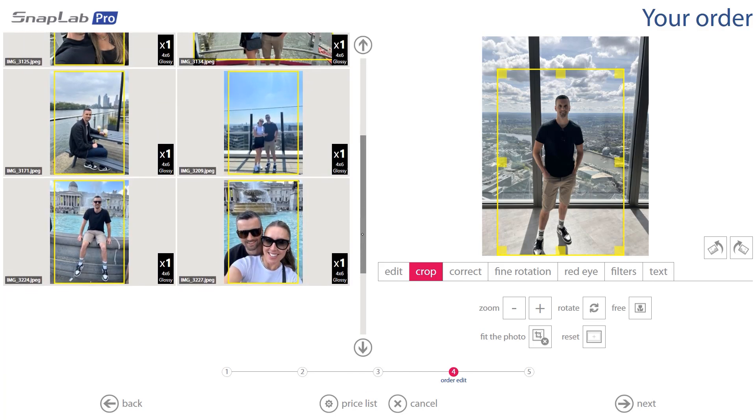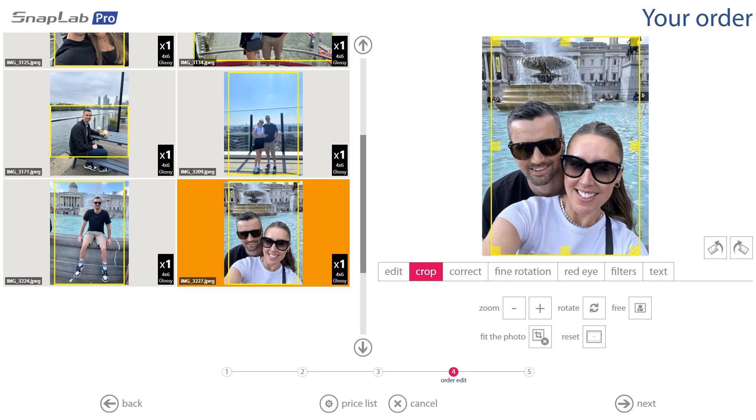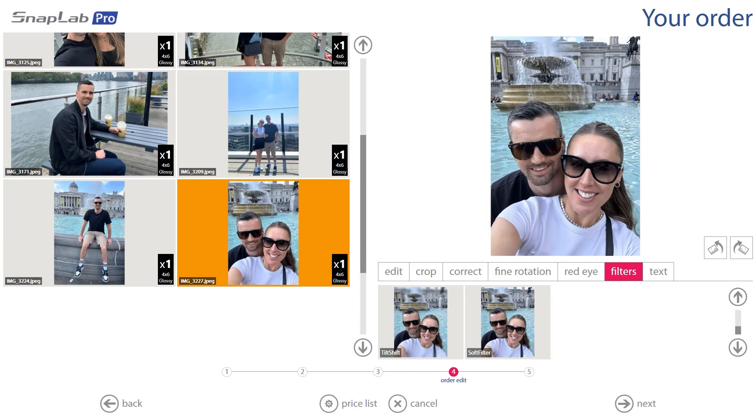We're going to load up another image and flip the orientation — so maybe we prefer this one in landscape mode. And I think this one would look good in black and white, so we're going to go to Filters.